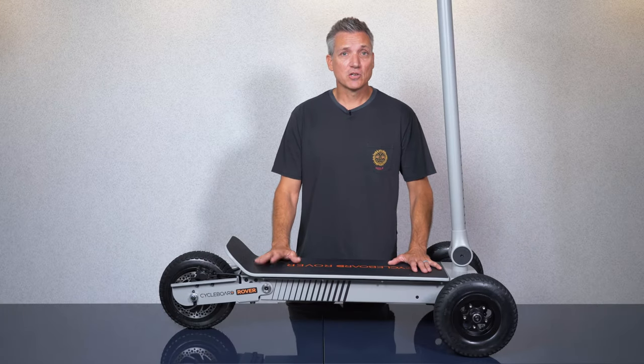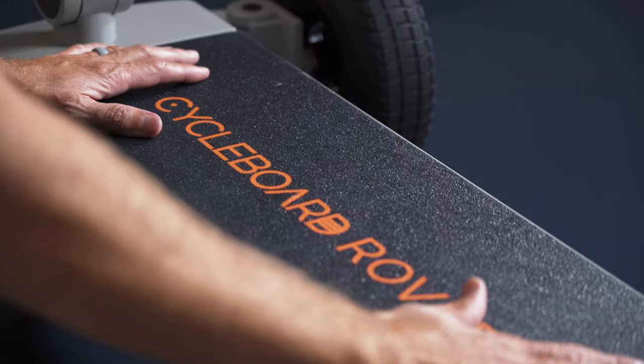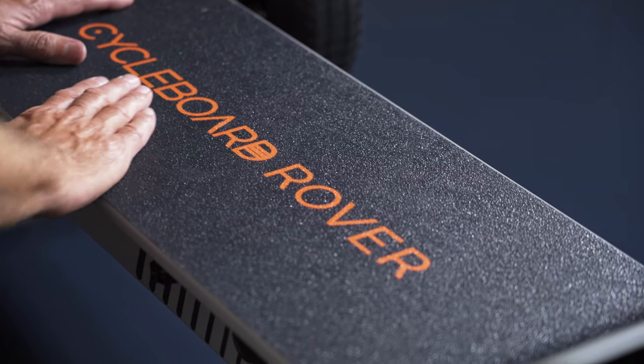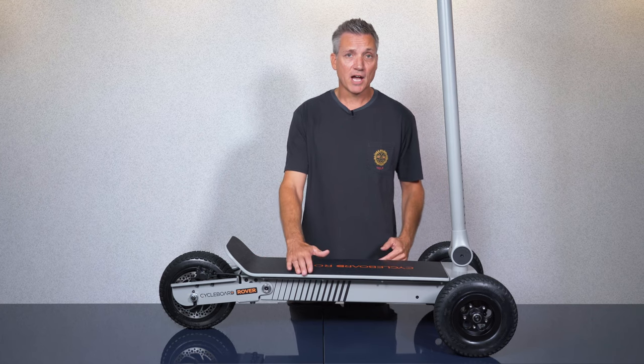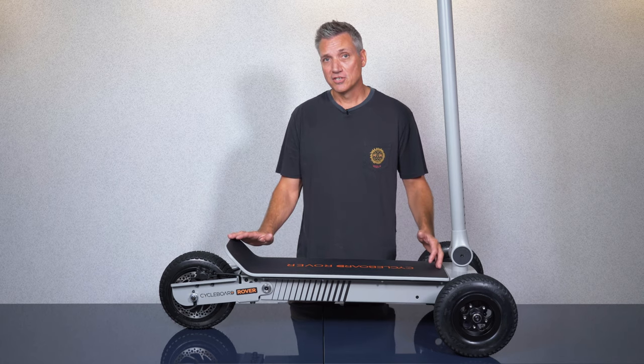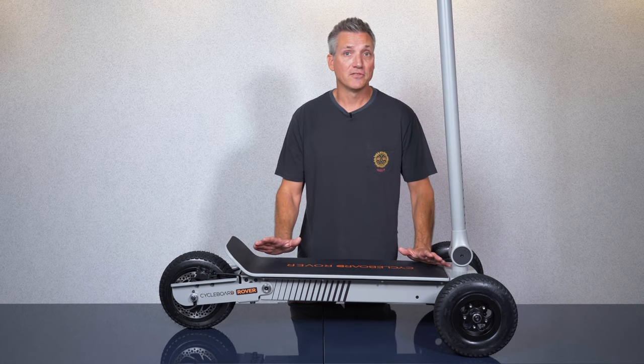On the deck we use a proprietary washable grip tape so you can keep your board looking new yet still have plenty of grip so your feet don't slip while you're riding. The deck is 10 inches wide by 29 inches long so there's lots of room for a variety of foot positions.